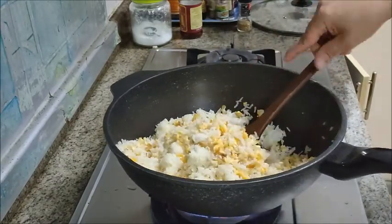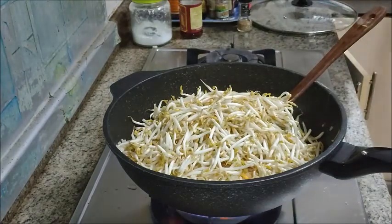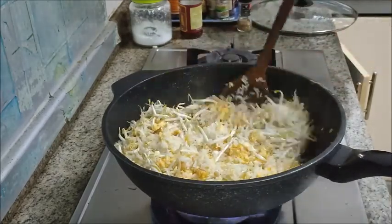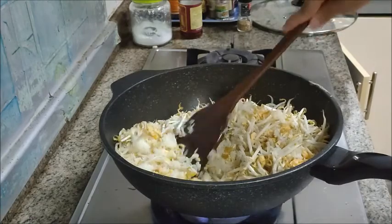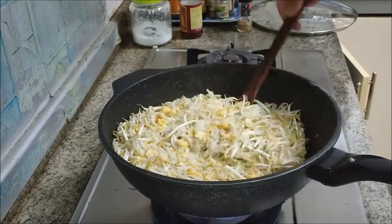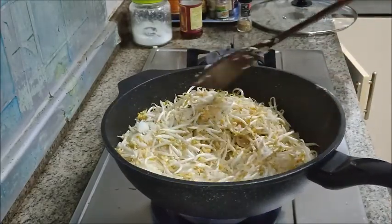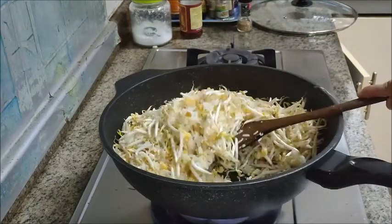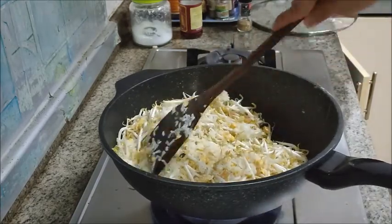Our next ingredient is bean sprouts — just dump all of it in. Note that when you add in the bean sprouts you're going to add a little bit of moisture, so make sure the bean sprouts are pretty dry when you put them in. You want it to be dry — you don't want your fried rice to be wet. Try to have as little moisture as possible. As you fry the bean sprouts there will be some moisture, but that's quite alright for this amount — it won't really wet the dish. So we'll just fry it nicely until the bean sprouts are cooked.